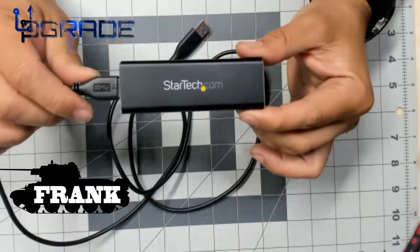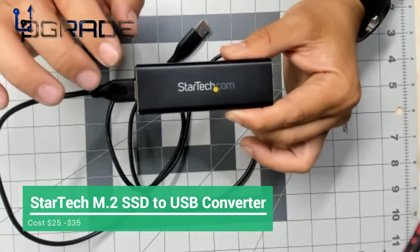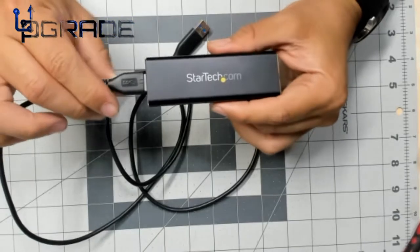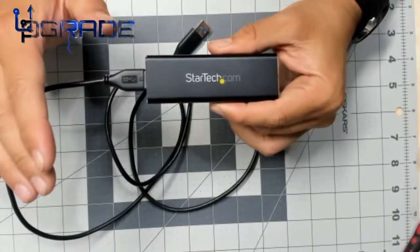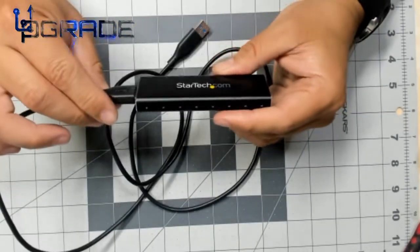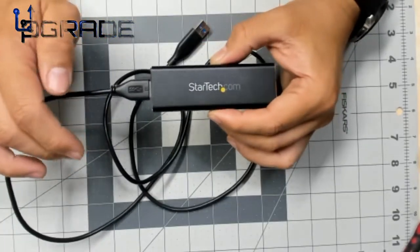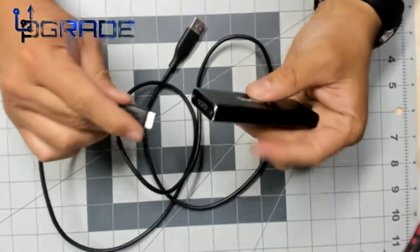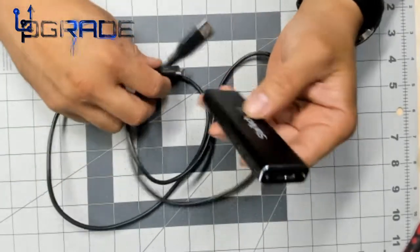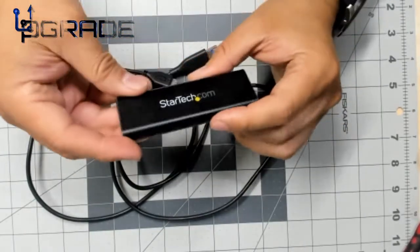Welcome to Upgrade, I'm your host Frank the Tank. Today we're going to look at the StarTech M.2 to USB 3.0 converter. This is an awesome device to have if you ever want to transfer data faster than your current mechanical hard drive. We're going to open it up, see what's inside, and show how you install a hard drive. It's a USB 3.0 connection — they give you the cable and the aluminum enclosure.